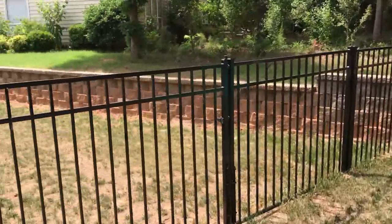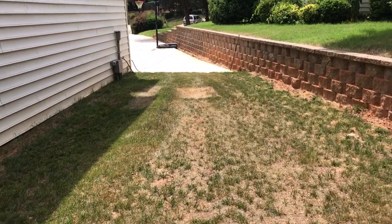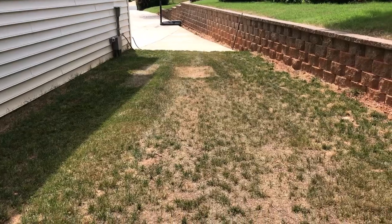Sorry, it's a little messy back here right now with all the work we've been doing, but this is the side yard just so we can get a look at it. Then I'll get the front yard for you in the next clip.